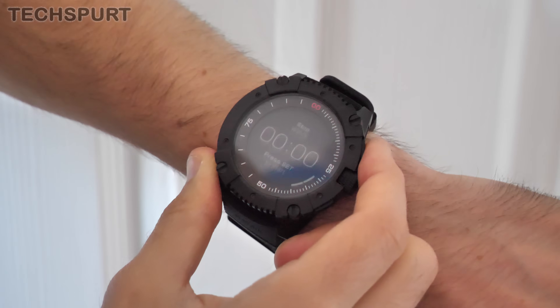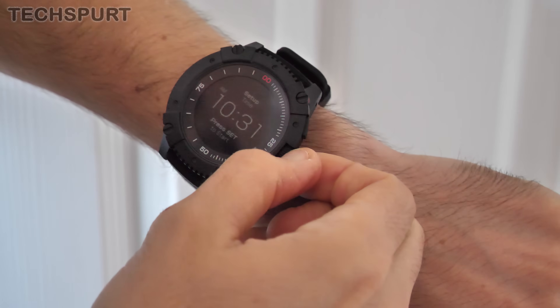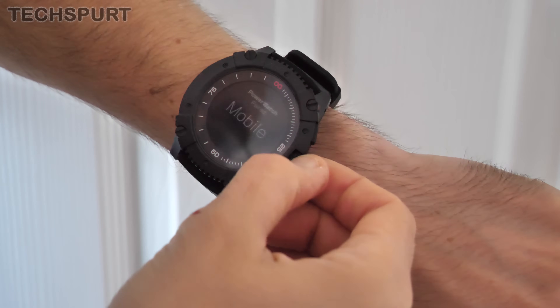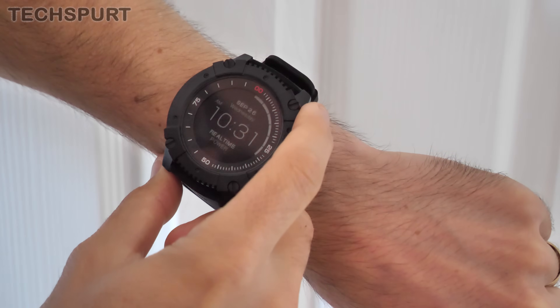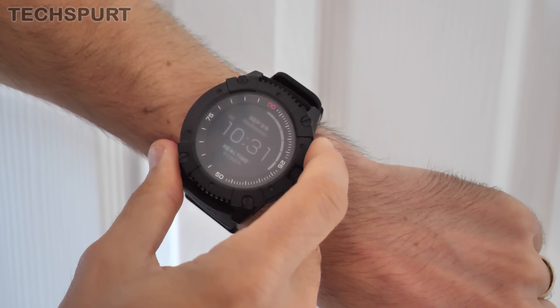Next mode is a basic stopwatch, nice and straightforward, and then you're into your watch settings. That's pretty straightforward — it just allows you to set up the time. If you keep on scrolling down, you've got pairing with your mobile and you can reset it if you want to as well. You can also change the actual main display, so you can get the actual date and the day up instead of your general skin temperature, if that's more interesting to you.